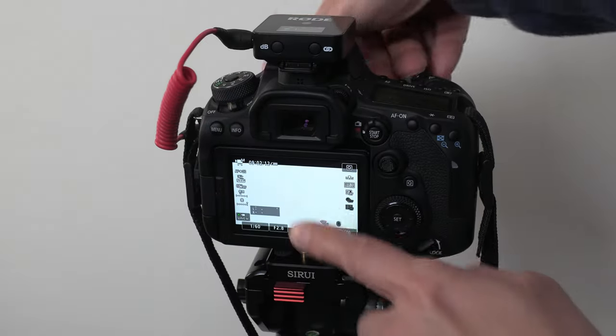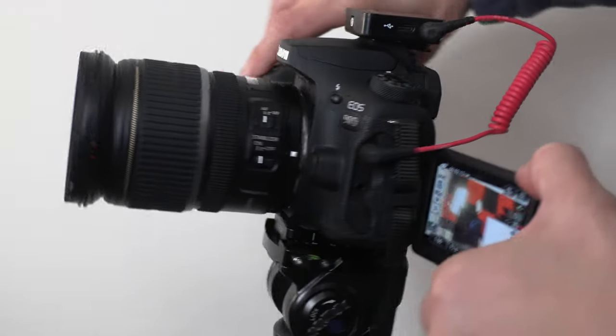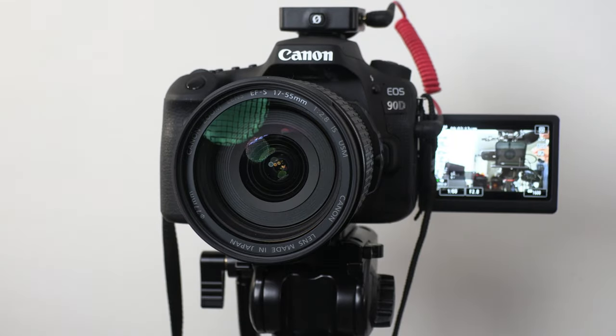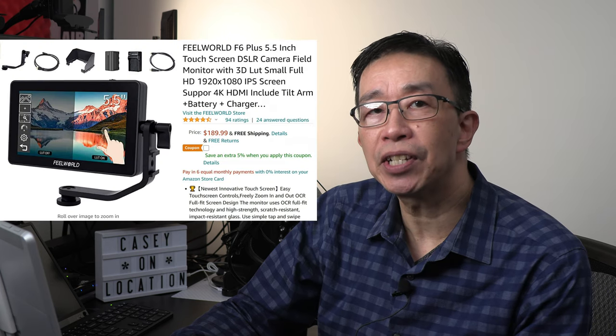I like the Canon 90D camera for filming for several important reasons. The first reason is for the 3-inch touchscreen LCD screen that can swivel out and rotate so I can see myself to check for good composition, accurate focusing, good exposure, and check the audio decibel scale. However, if your own camera does not offer a built-in swivel screen, you can attach an external monitor such as this Feelworld F6 5.5-inch monitor, which costs around $180 and makes it easier to see everything with a larger screen size.